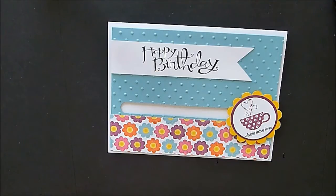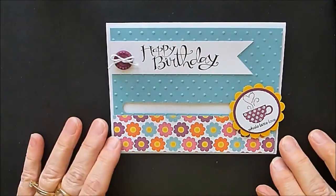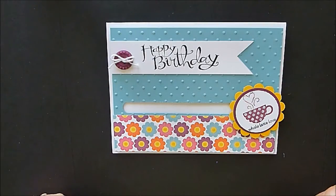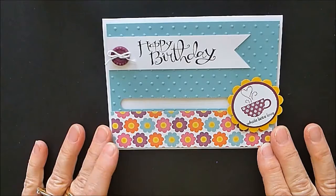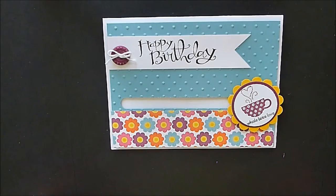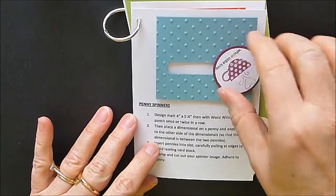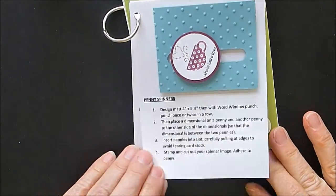Putting that on our card like that, and I'm going to embellish it with one of the Sycamore Street buttons from Celebrations, with a little Baker's Twine tied in. And there is our Whole Lot of Love Happy Birthday penny spinner card! I hope you enjoy this week's technique — don't forget to stop over at my website blog, www.stamstodiefor.com, and pick up your free technique page with directions so you remember how to make it. Have a great week!